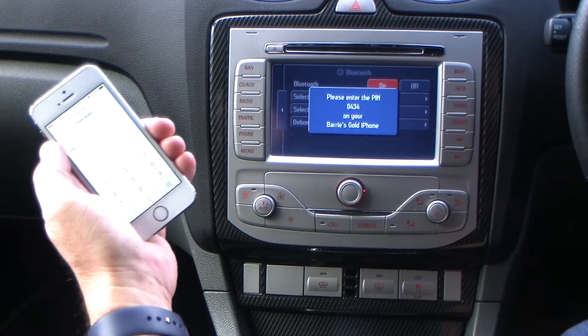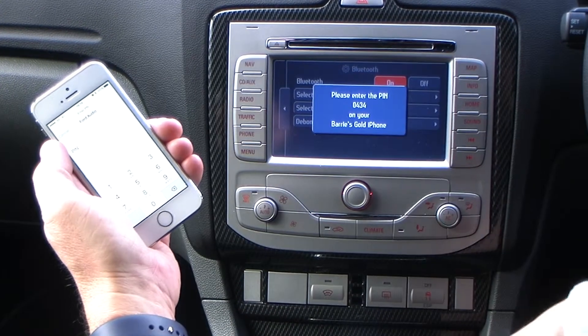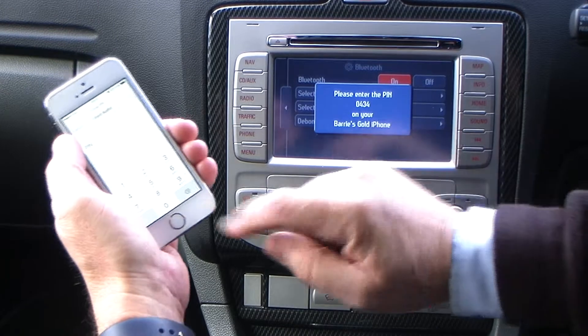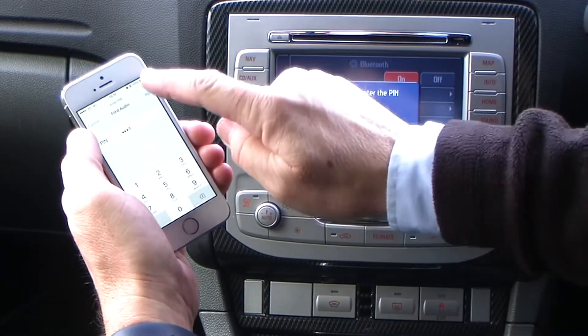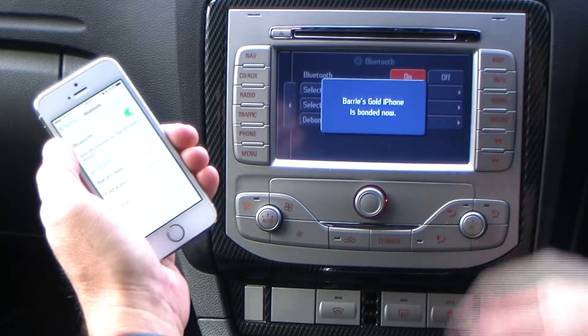Please enter the PIN code shown on the radio display into your mobile phone. So that's showing 0434. It's picked my phone up. 0434, pair. That's it bonded.